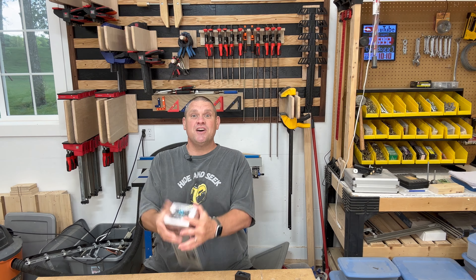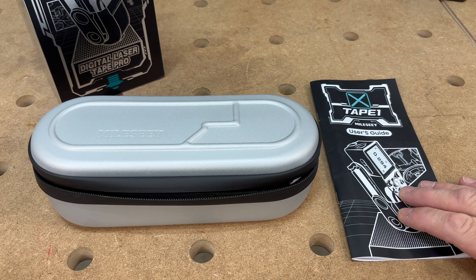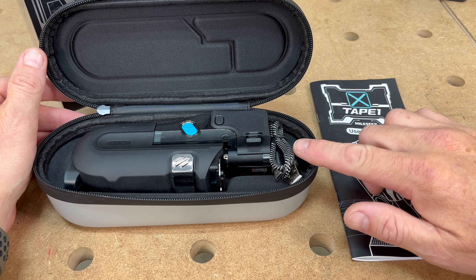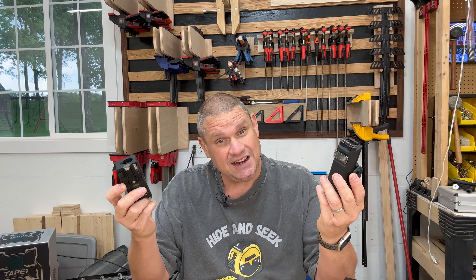Let's dig into this tool — see what comes inside the box, check out its physical construction, and then dive into its digital features. Inside the box you're going to get the user manual as well as a zippered soft shell case that contains the tool, a charger. Those zippered soft shell cases come in really handy, not only to protect the tool but to keep it clean.